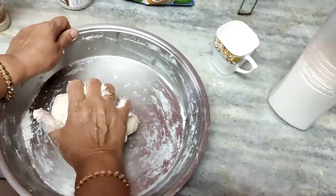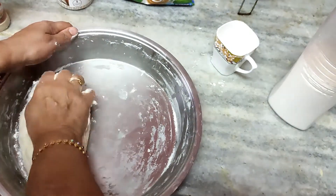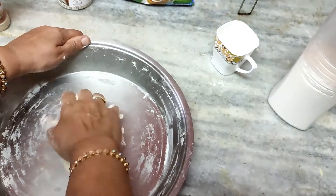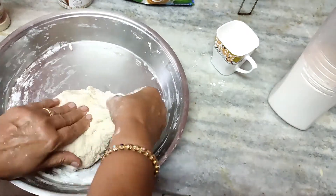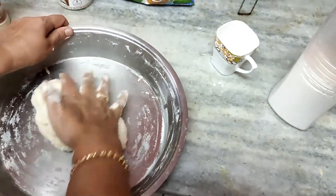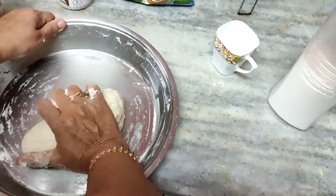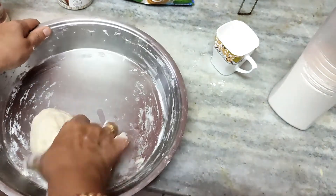Knead for about 10 minutes until the dough starts to come together and becomes easy to work with. The kneading process is: pull, stretch, fold — or you can pinch the dough and fold it repeatedly. Keep doing this until the texture becomes very smooth. The smoother the texture, the better your pizza base. Continue kneading for at least another 10 minutes until it becomes absolutely soft.